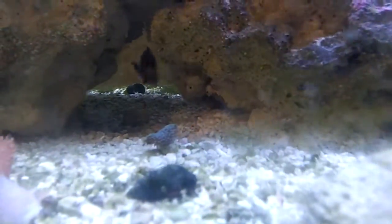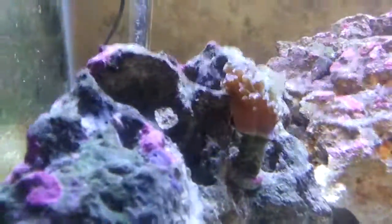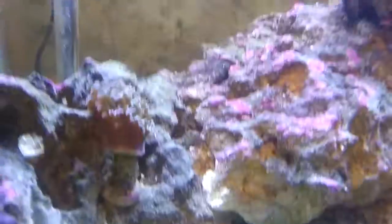I also have an Emerald Crab somewhere in there. Amphipods, and definitely a lot of bristle worms in there too.